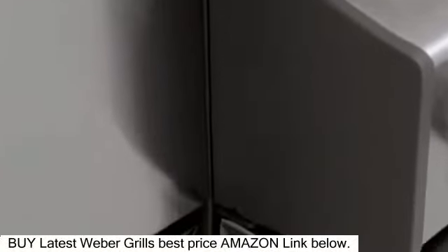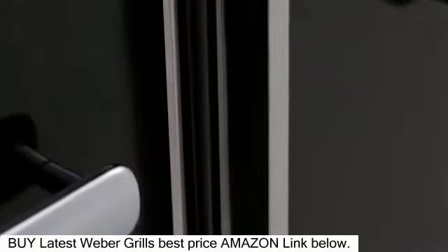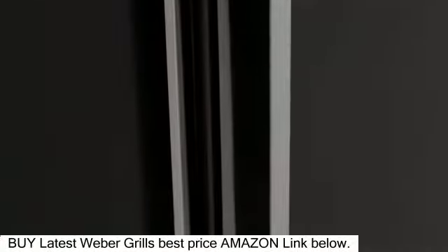The grill's center body is comprised of a sturdy, solid steel welded frame, intended to be practically indestructible, ensuring your grill will last.